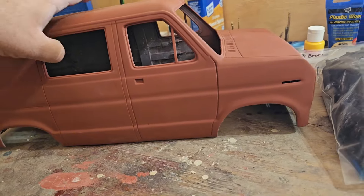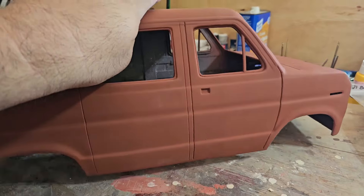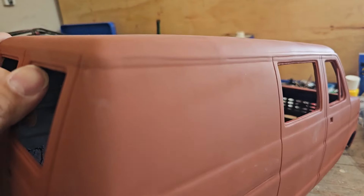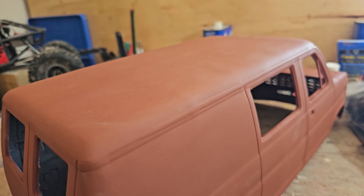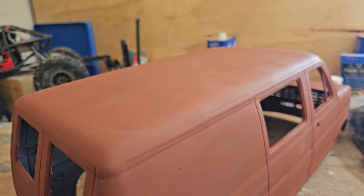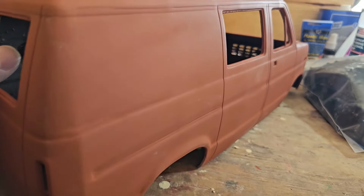Brown primer is done — all the bodywork is done. Looks pretty good. I don't see any visible print layers or lines — nothing too bad. The only thing I can see is a little bit of elephant foot right here, where it bows out a little at the base of a print, which I couldn't get rid of. But I don't think it's going to stand out too much. Everything else turned out pretty good.